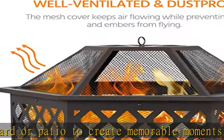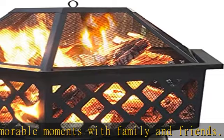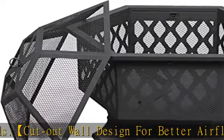Heat-resistant metal construction: this hexagon fire pit is crafted out of heavy-duty metal and finished with heat-resistant coating, solid and durable for outdoor use. Fuel type: charcoal or firewood.